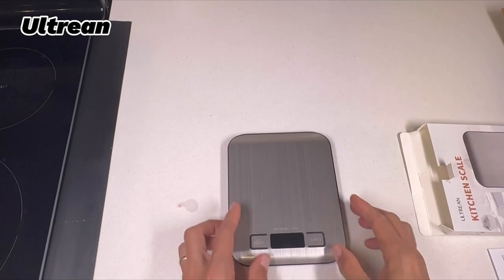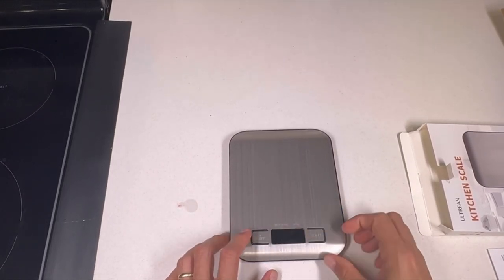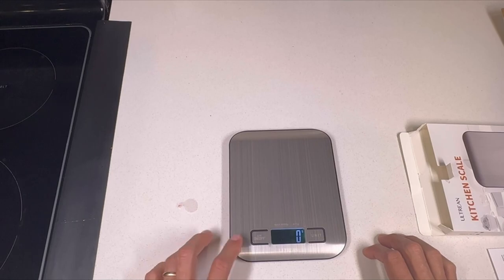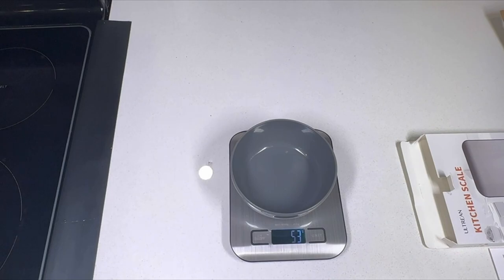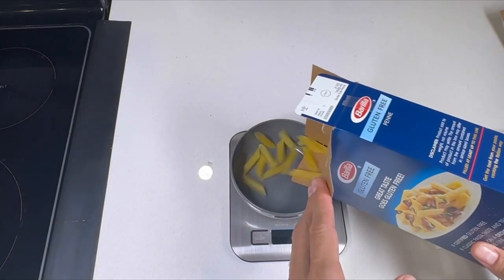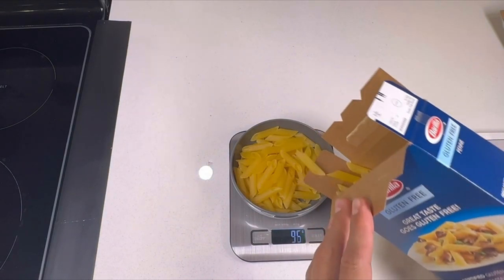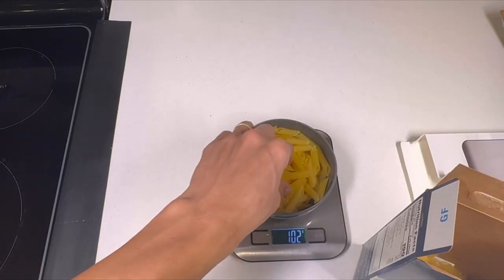Moving on to the 4th position, we have the Ultrian Food Scale as the best reasonable option available in the market. It is made of stainless steel material and is easy to use and clean. It provides accurate weight data with a user-friendly control panel, and high precision sensors to ensure correct performance and readouts. It also has multiple unit conversion settings, so you can easily switch to any unit you need, and a negative white digital display that is easy to read even in not well-lit rooms.